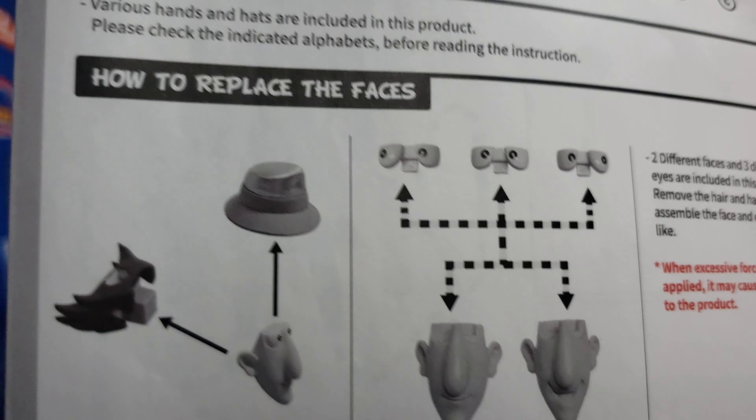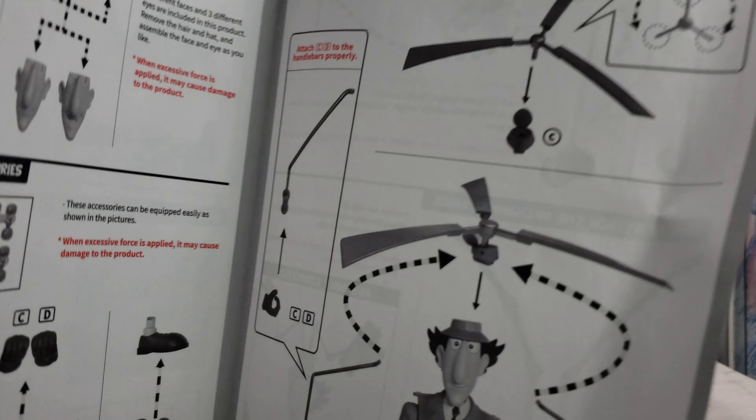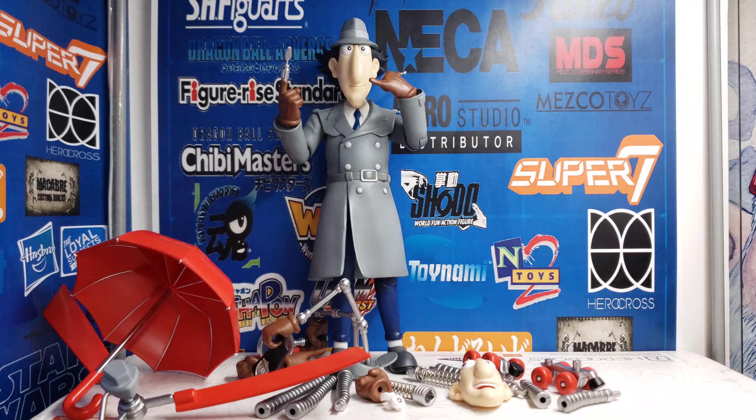It shows you everything and how to switch up everything — pretty straightforward. Let me measure him first before I get into any other notes on this figure, because I like to measure.